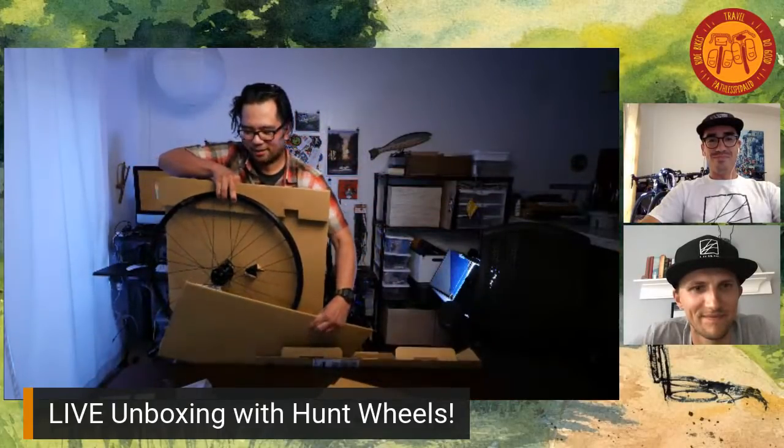I assembled a bike live on the YouTube channel and they had a dropper post — the first dropper post I'd ever tried to put together. It took me half an hour. So we got the wheels out. It looks like they come pre-taped — yes, all of our wheels come pre-taped for tubeless, every single one on the site. And there's a lock ring on this side already.